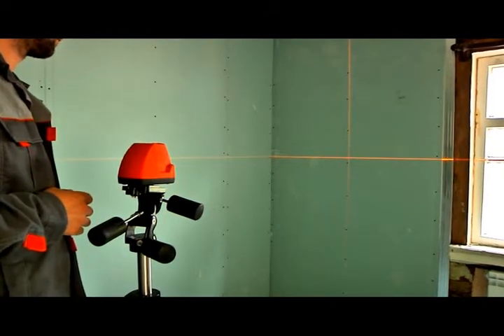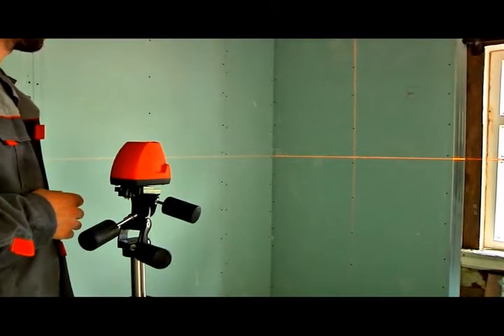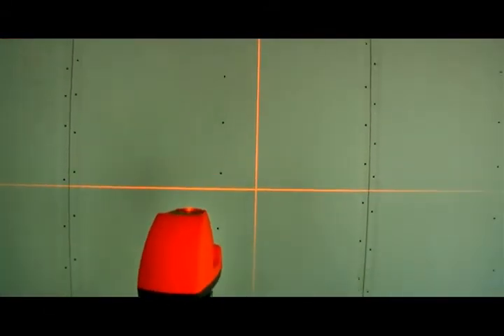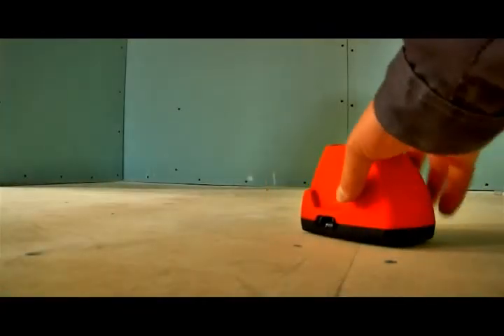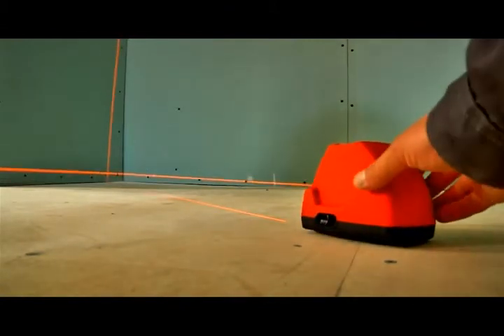The laser beams have the maximum scanning angle for devices of this class. The vertical line can even be projected overhead. When the device is mounted on the floor, this line starts 7 to 8 centimeters from the base of the laser level. This feature is useful for marking flooring and similar surfaces.